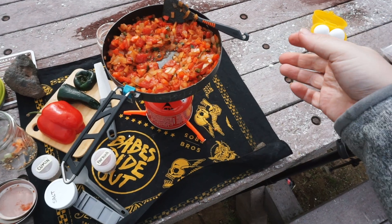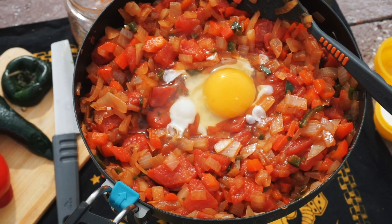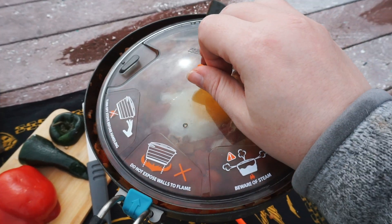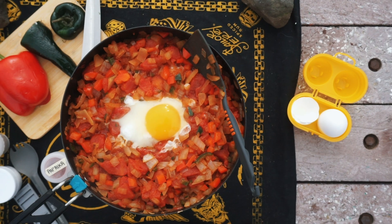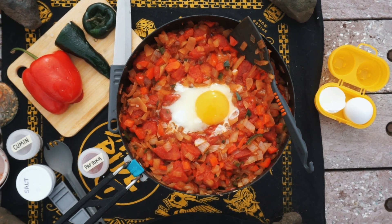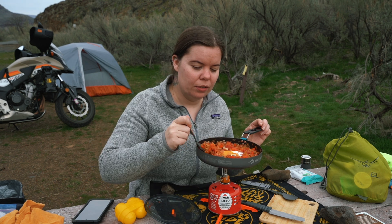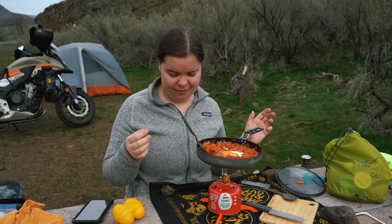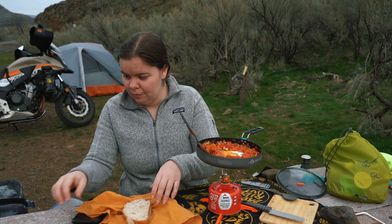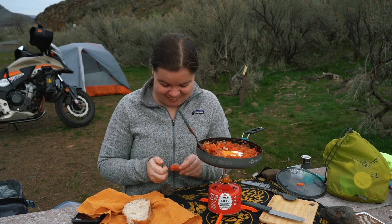Once the tomatoes, onions, and peppers have had time to get to know each other, we're going to dig a little well in the mixture and crack your eggs into it. If you're adding more than one egg, space them evenly apart. Cover and allow the eggs to cook until the whites have set and the yolk is to your preferred consistency — probably about five to seven minutes. Shall we check on it? It looks so pretty. The yolk is still pretty runny, but I think that's the way it's supposed to be. I like my yolk a little on the harder side, but it's been sitting here a while and I don't want anything to burn, so I think we're going to take it off the heat. I've got bread, and our cheese — I'm going to break up this little piece of Babybel and put it on top.